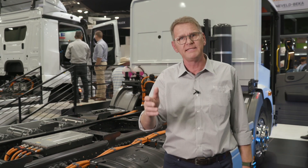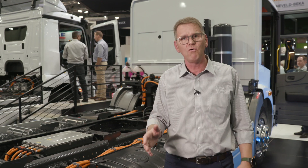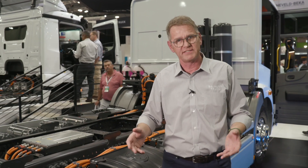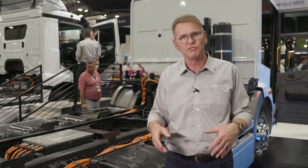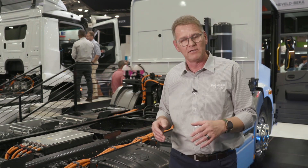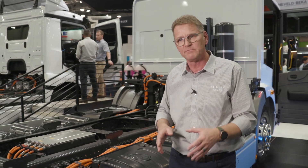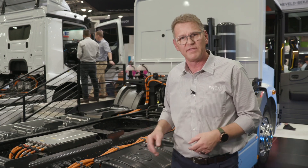You all know Mercedes-Benz stands for safety, and therefore it's very important to know that all the safety features and all the safety systems you know from the diesel trucks are available with these E-Trucks as well. So you know the systems and you can trust them also when driving an E-Truck.